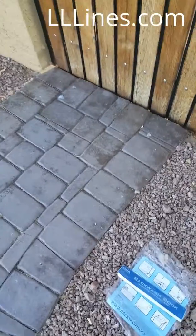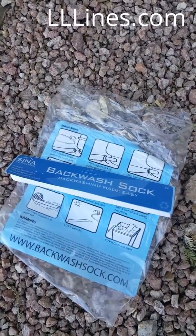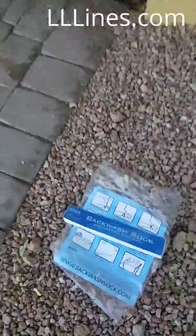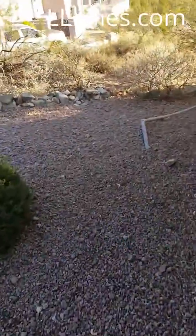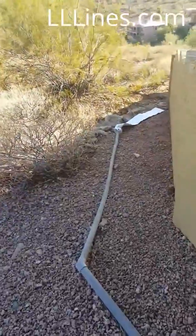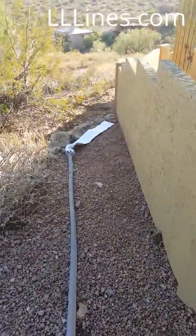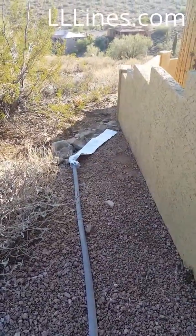Hey everybody, today we're going to test out this product called the backwash sock. For those of you that backwash either sand filters or DE filters, we have properties such as this. This is a DE application here, and there's the sock laying there — that's the sock.